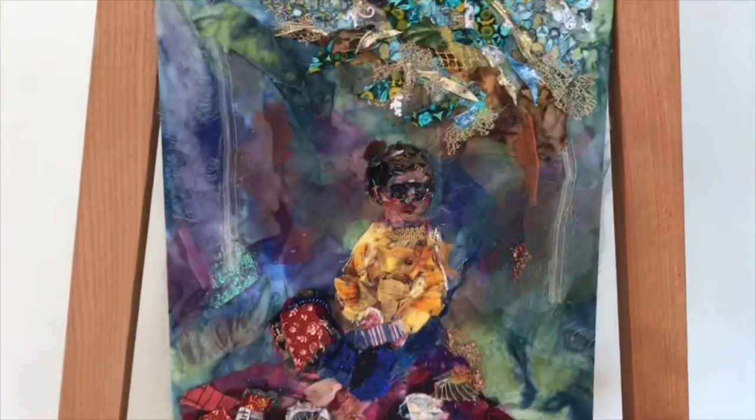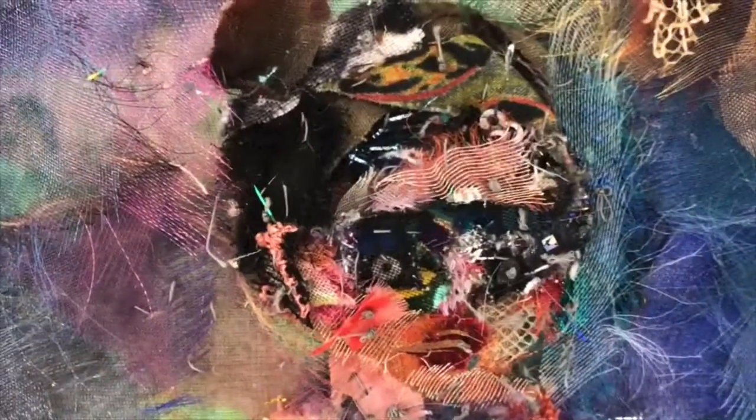The face was exceptionally difficult to do because it's so tiny and I've had to use a lot of different layers of fabrics.